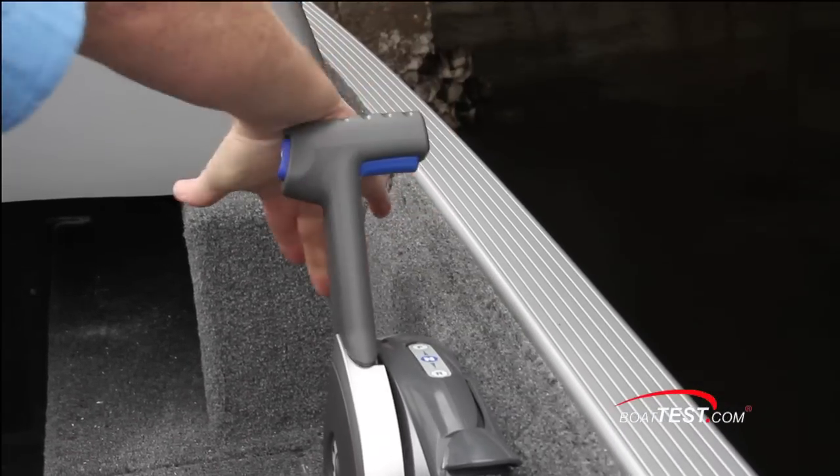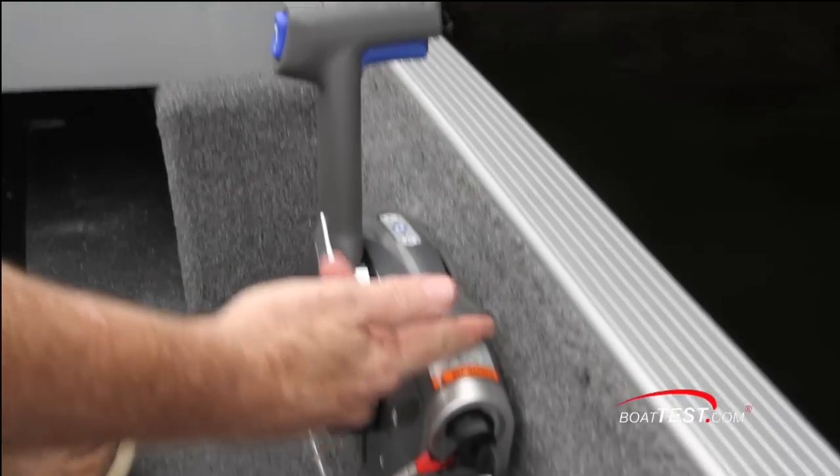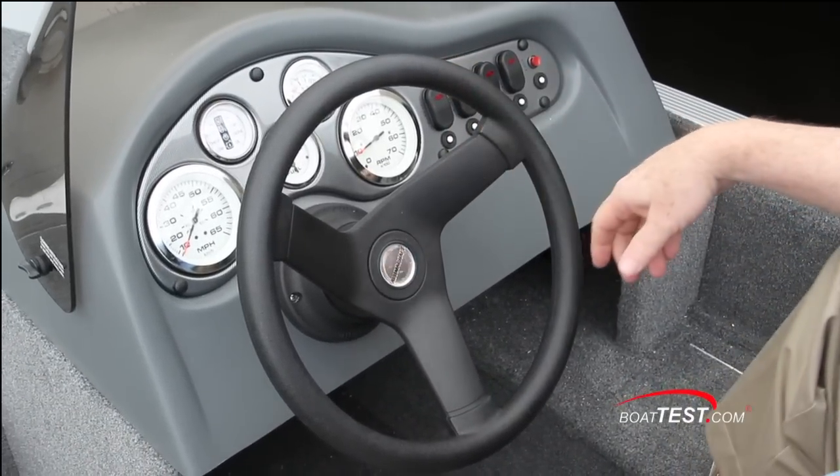Engine control — squeeze the trigger to put it into gear, engine trim on the outside, throttle only on the side. You won't find tilt steering and you won't need it, but it is no-feedback steering.